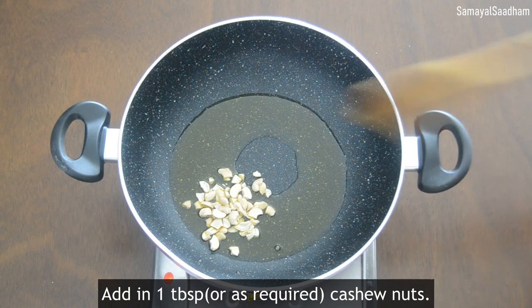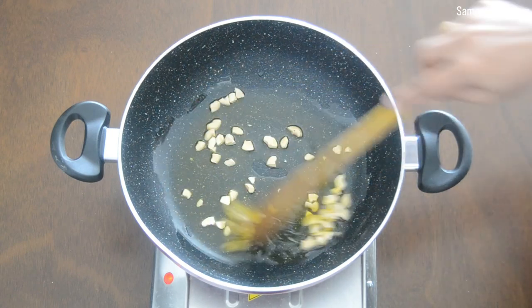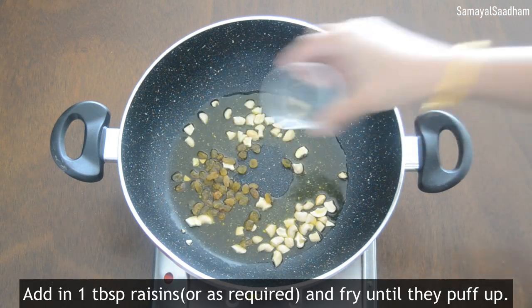Fill 1 cup of a mixture like a glass. Add a lighter color of a mixture. Add 1 tablespoon of salt.